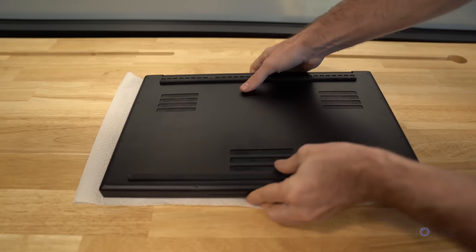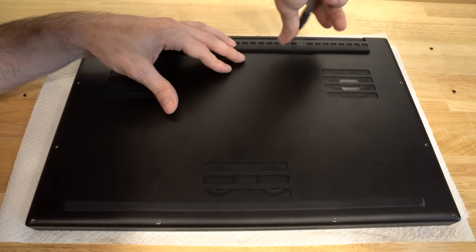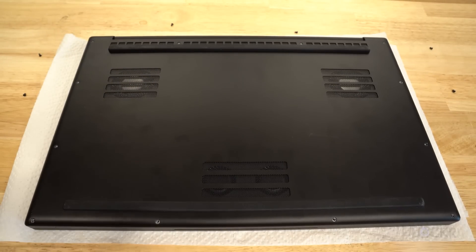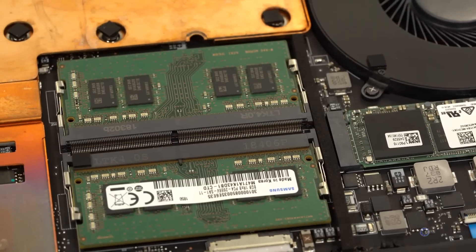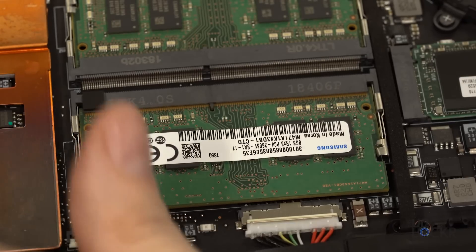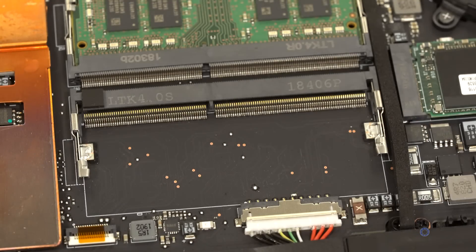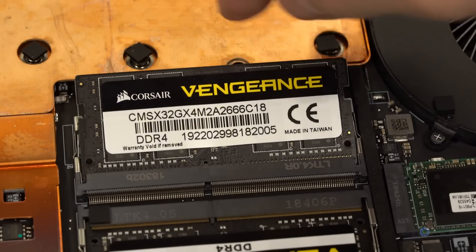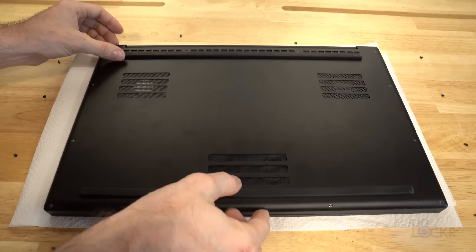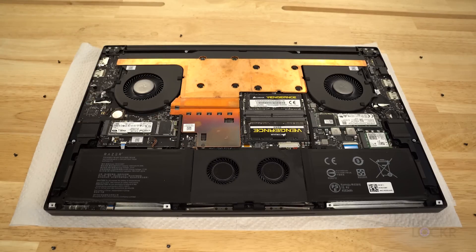Let's start with the easy one: replacing the RAM. Turn off the computer, flip it over, and put something soft underneath it so you don't scratch the lid — paper towels are fine. Unscrew the 12 T5 screws holding the metal bottom plate in place and set them aside, ideally right next to the holes they came from. Then, using your fingers, pry up the bottom plate until it clicks off. You will see two RAM slots, each with two metal brackets on each side. Slide those metal brackets away from the RAM toward the sides of the laptop and the RAM will pop up so you can slide it out. Do the same with the other RAM module. Now insert your new RAM modules into the same slots at an angle and click them down until they lock into place. If you aren't upgrading the SSD, just put the metal plate back on, screw it in place, and turn on the computer. If you are upgrading both RAM and SSD, leave it open and move on to the SSD.